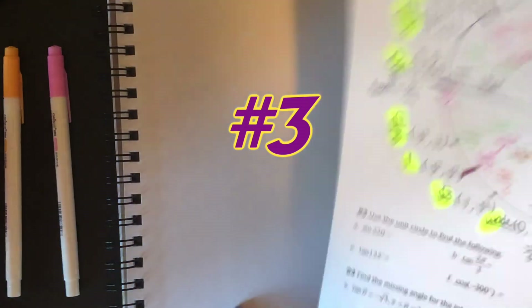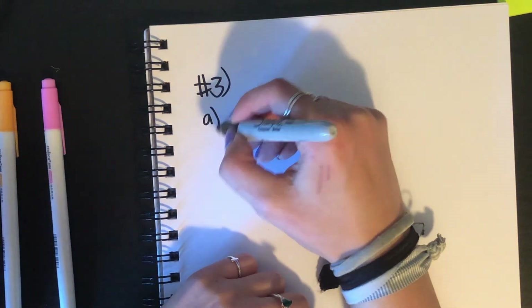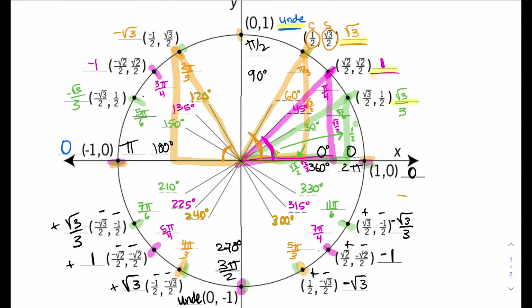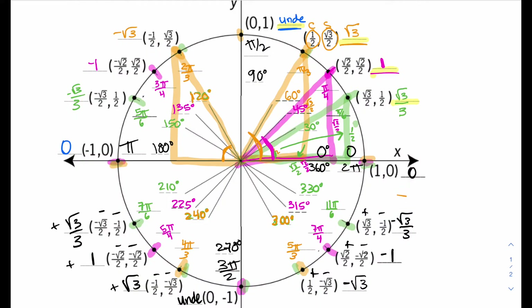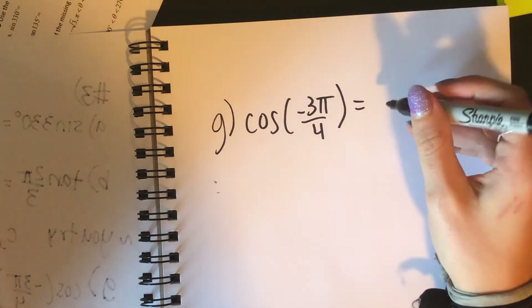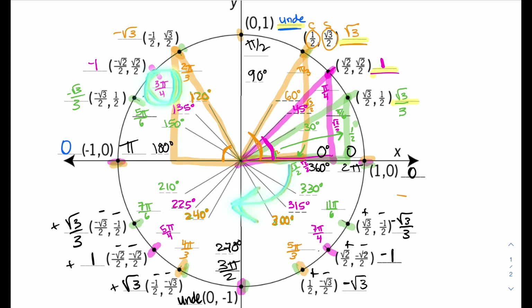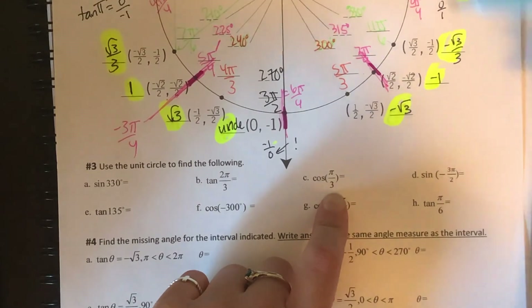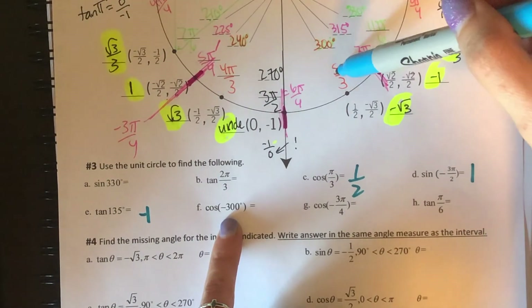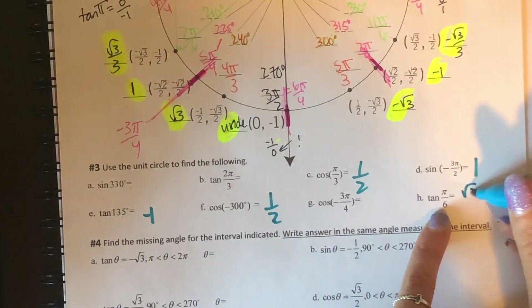Now let's use the unit circle to try number 3, where we need to find the following values. For A, sine of 330 degrees: look at the unit circle for the y-value. 330 degrees is in the fourth quadrant, and the y-value is negative 1 half — so sine of 330 degrees is negative 1 half. For tangent at 2 pi over 3: that's negative root 3. For G, cosine of negative 3 pi over 4: going that same rotation in the opposite direction lands us at negative root 2 over 2 for the x-coordinate. The remaining answers: cosine of pi over 3 is 1 half, sine of negative 3 pi over 2 is 1, tangent of 135 degrees is negative 1, cosine of negative 300 degrees is 1 half, and tangent of pi over 6 is root 3 over 3.